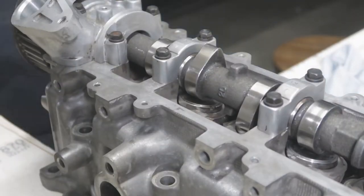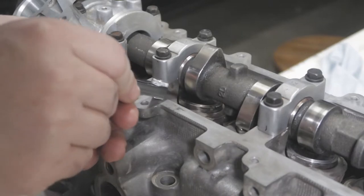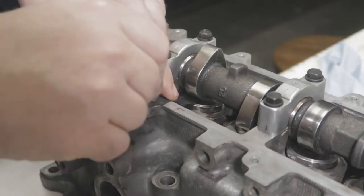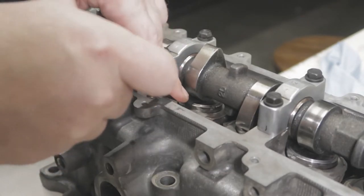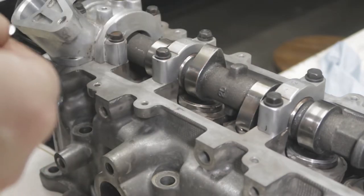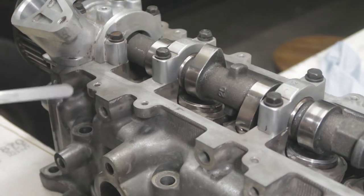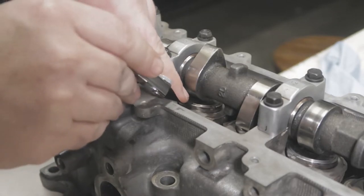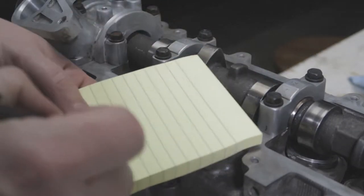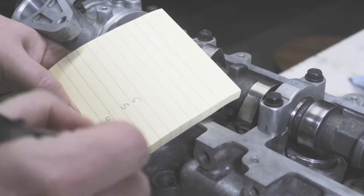I moved the camera to hopefully get a better angle. It slides in and out, so we'll go to four thou, then five thou — and it does not fit. So out of curiosity we're going to put the three thou and the one and a half thou together, so that's four and a half thou, and we're going to see if that fits. Just barely. So that is the second lobe that we're measuring, and the second lobe was 0.0045 inches gap.